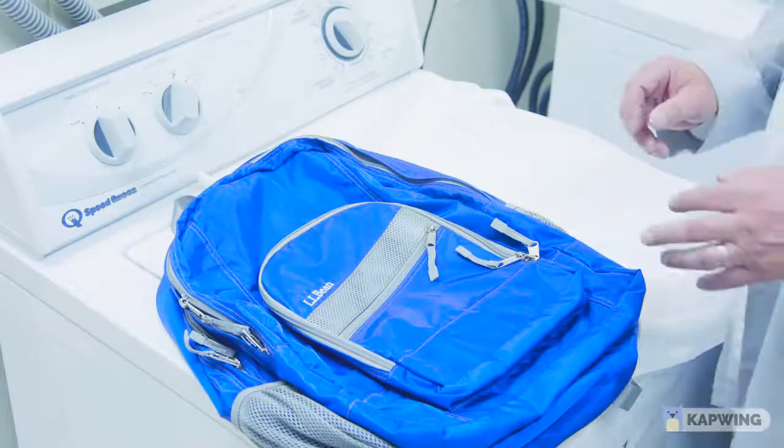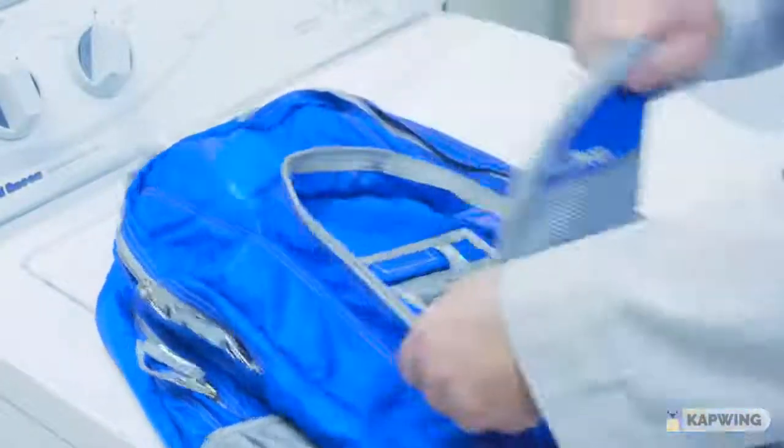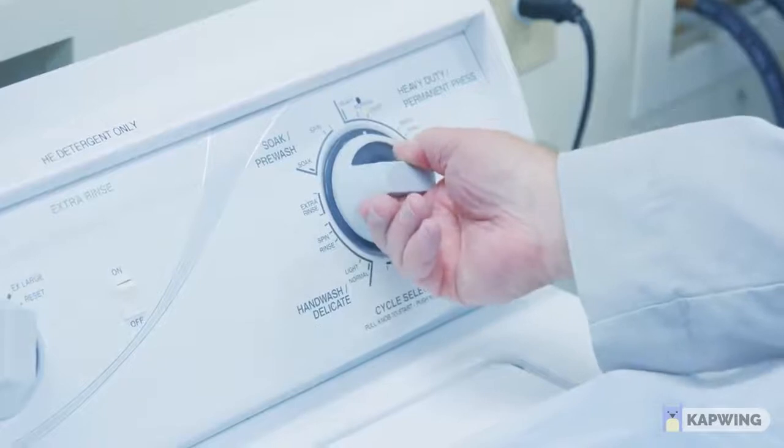So we're going to start by unzipping every single pocket — and there are a lot of pockets. Once we unzip the pockets, we're going to insert the bag into the washable mesh bag and zip that closed as well. That way we don't have to worry about any of the straps, buckles, or zipper pulls getting caught. Then you're going to set your washer for machine wash cold, normal cycle with a standard detergent.